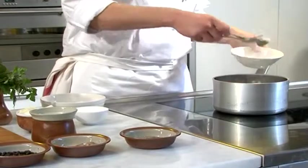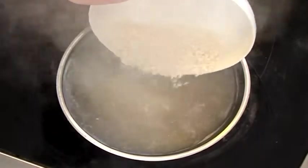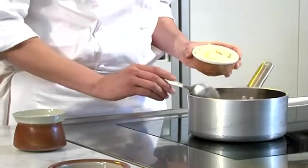After 2 hours, remove the water, add Reis and bring to a boil. After 10 minutes, add Milch and Butter, then continue to cook.